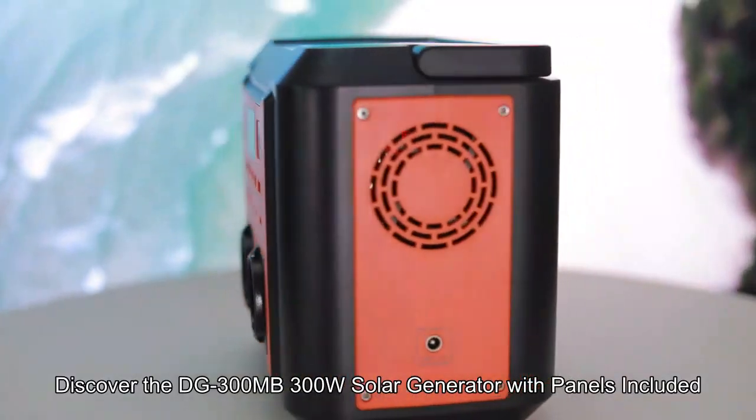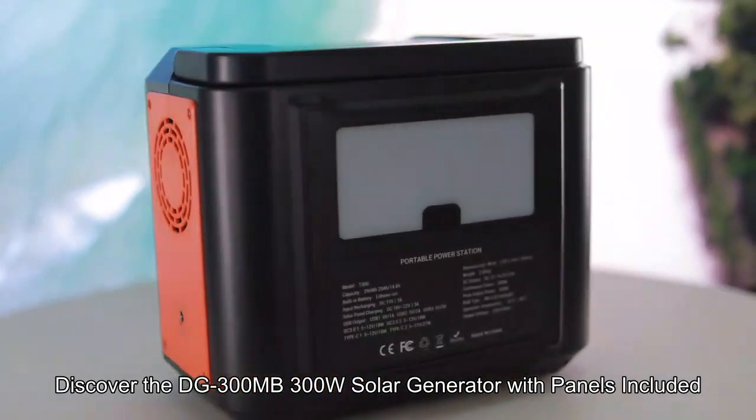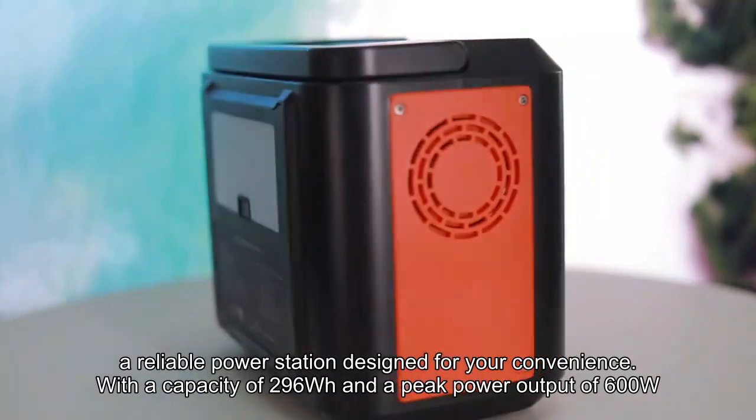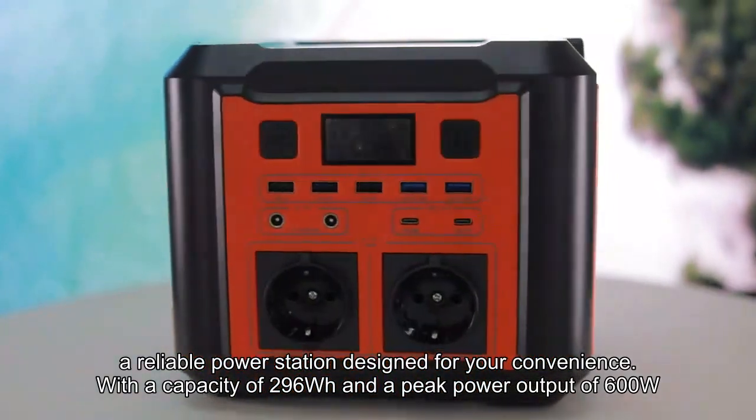Discover the DG300MB 300W Solar Generator with panels included, a reliable power station designed for your convenience. With a capacity of 296WH and a peak power output of 600W,